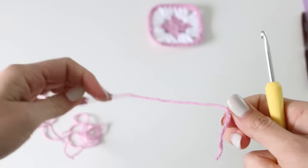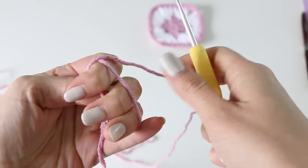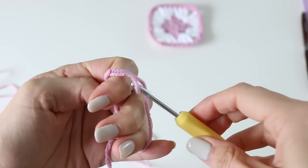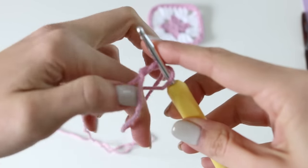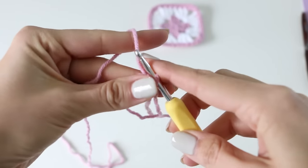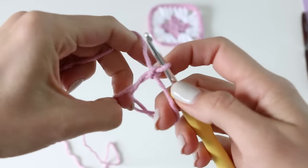The first thing you want to do is start with a magic ring. Hold the free end, loop around a few fingers, insert your hook into that loop you created, and pull up your working yarn. Then take your working yarn and make a little stitch to tighten everything down.